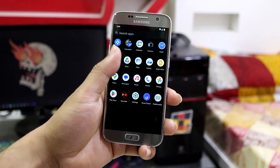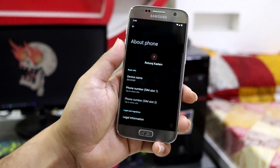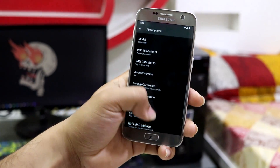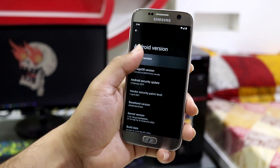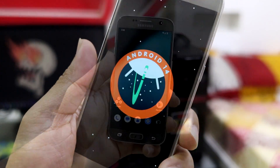Hey guys, welcome back. In this video we're gonna take a look at the installation and a quick look at Android 14 on our Samsung Galaxy S7 and S7 Edge. So without wasting more time, let's take a look.